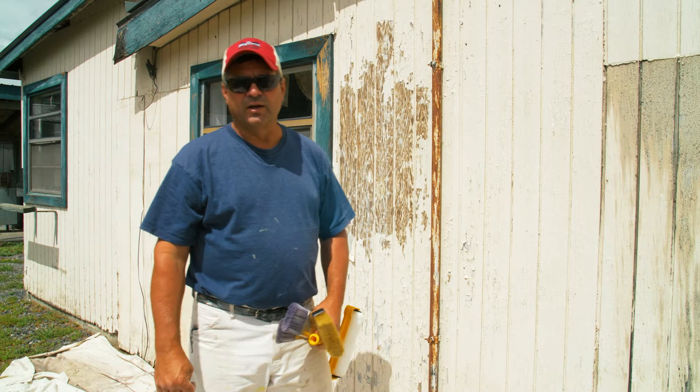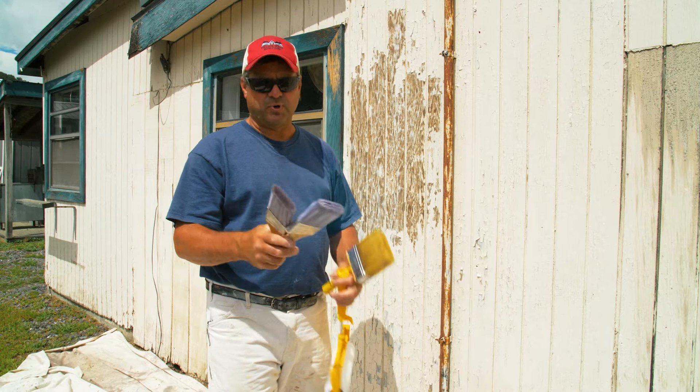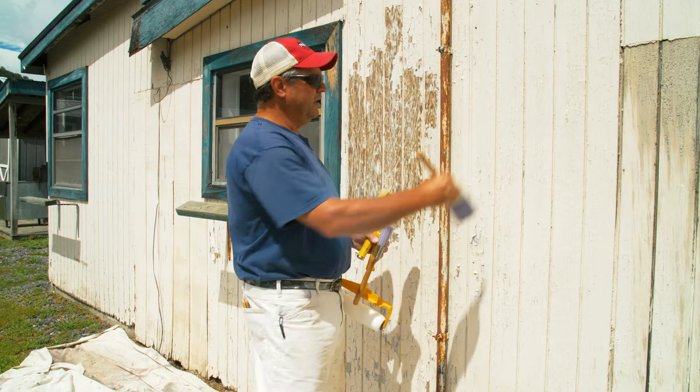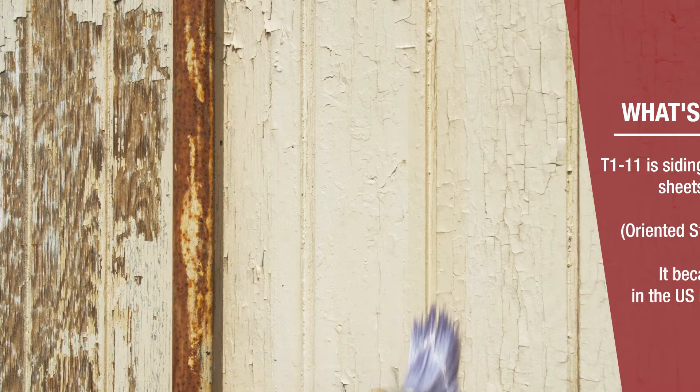The tool I like to use for cutting in and painting the groove of the T1-11 siding is an angled sash brush — I like the three-inch. My wife prefers a slightly smaller one to reduce hand fatigue, but you don't want to go too small. You have a lot of surface area here, so the bigger the brush the better. It works great getting into the groove of the T1-11 siding and cutting across the top and bottom where the siding meets the soffit and the ground.